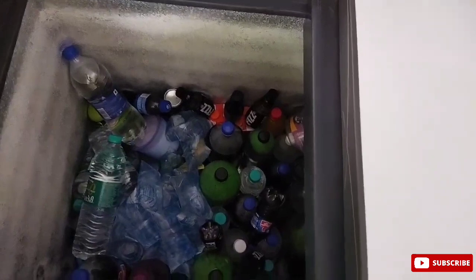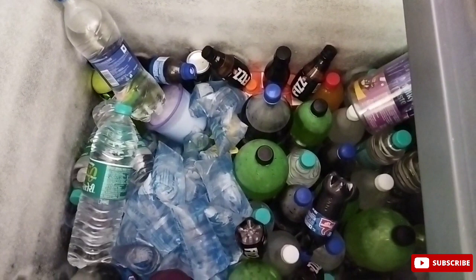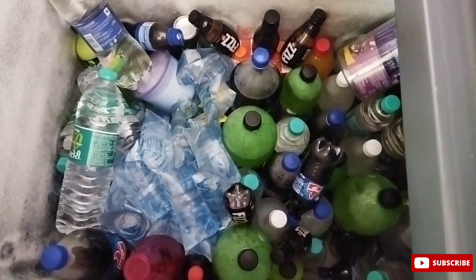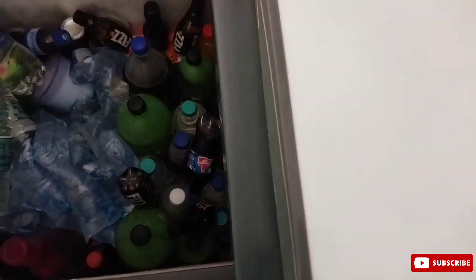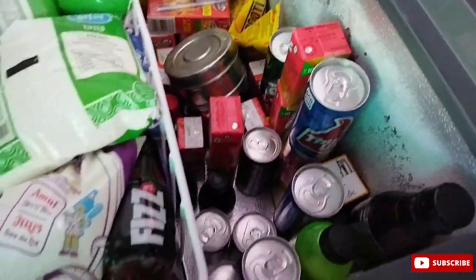So if we compare Blue Star and Voltas, both are the number one company, both are very nice deep fridges. And if you go to your electronic shop or go to a big electronics shop, then you will see that if you take a deep fridge, you will choose between Voltas and Blue Star, because both are the best companies.